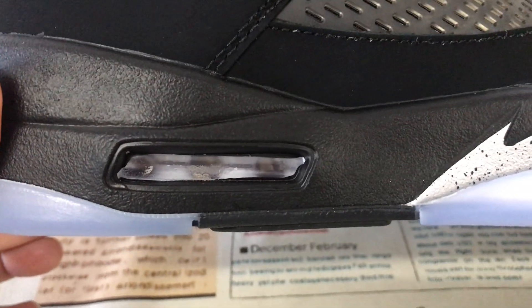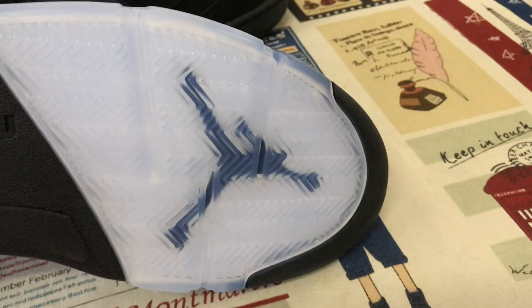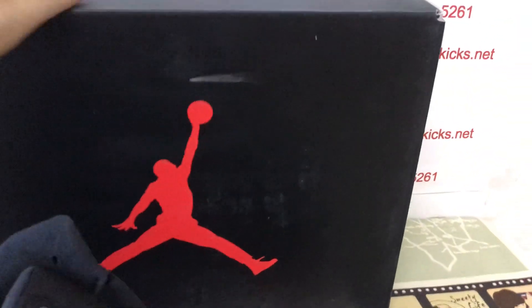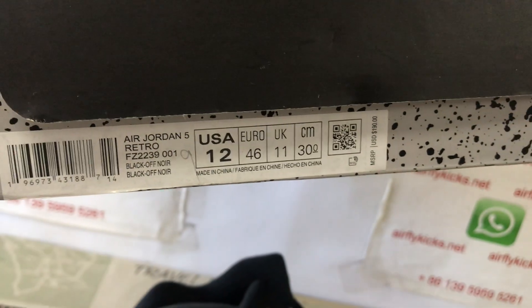The outsole has a translucent and black design with a black Jumpman logo on the knob as well. The shoe comes with the original Jordan 5 box — that's the box label.